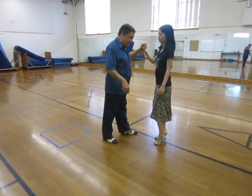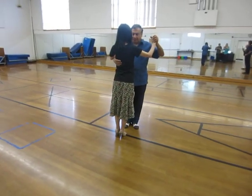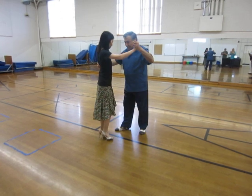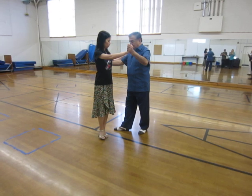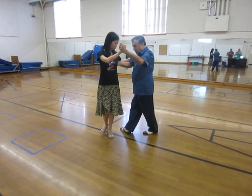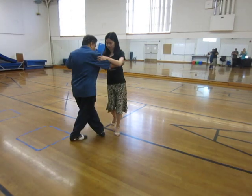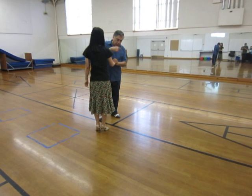The variation today is in the parallel system, where after this I don't shift weight but do a deep two-foot pivot. As she is turning, our upper body is turning and the feet are turning. I turn maximally, then when I send her with my left foot I go around her and back cross myself.